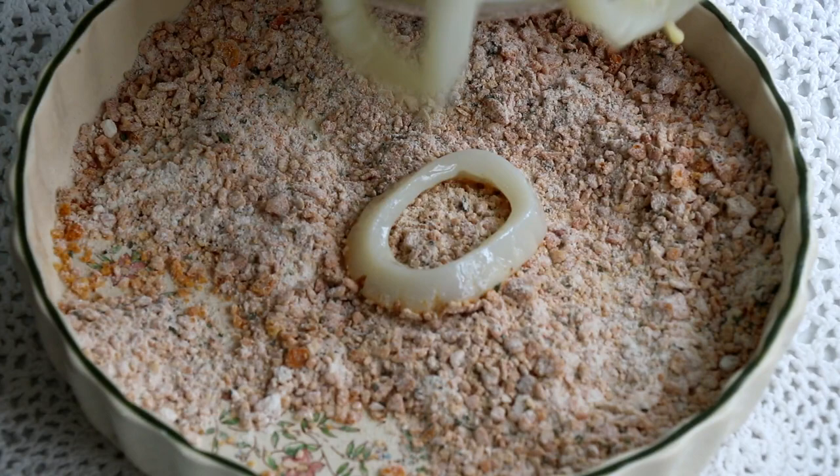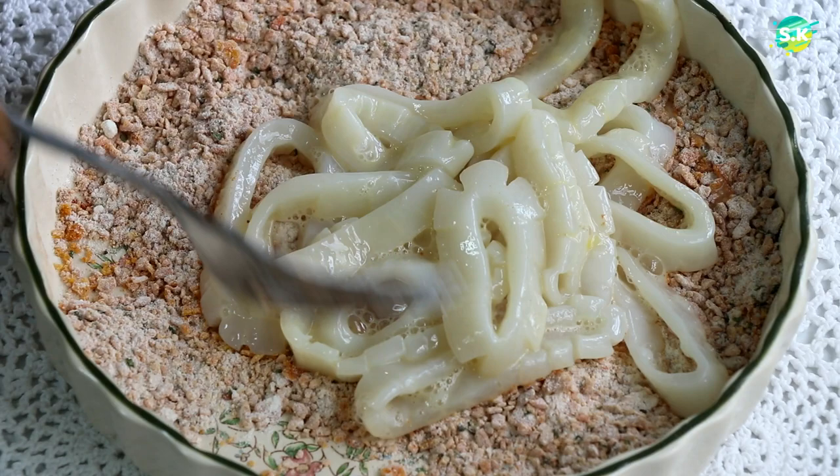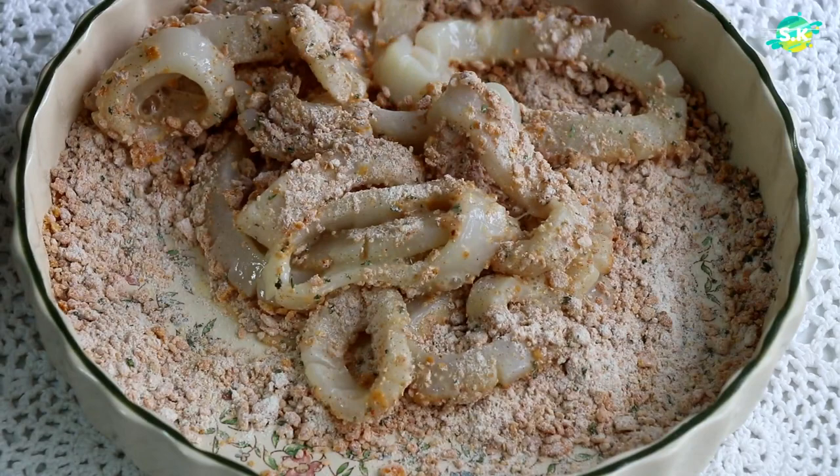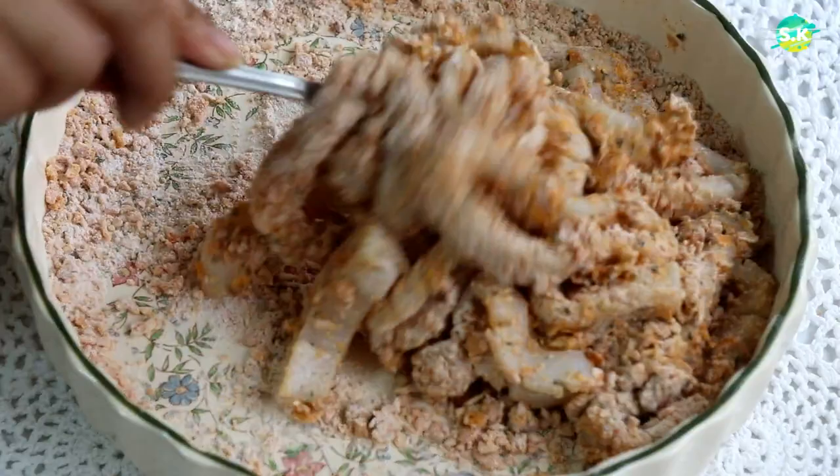Now let's combine all the spices together. I need to coat all the squid rings with this special mixture. This step is better if you do it individually, but I'm doing it all together because I just can't wait to eat. As you can see, because of the egg mixture, the dry mixture is covering really well and it won't be separated when I actually fry them in the oil. I'm using a fork to combine but you can use your hands.